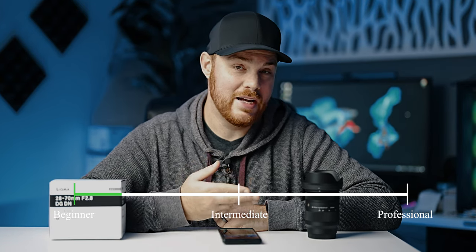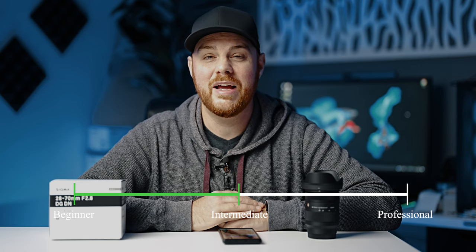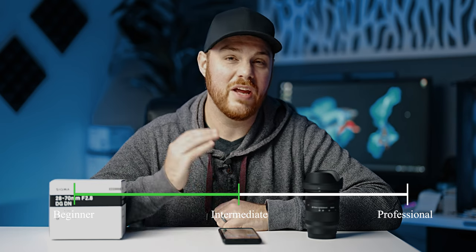For me, this is not going to be a professional lens. Although it is a great size and weight for travel and whatnot, it's not going to perform up to the standards that most professionals are looking for. Having said that, like most lenses these days, this lens is absolutely capable of producing professional results. So with that out of the way, let's dive into the build and features of this lens.